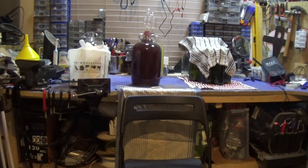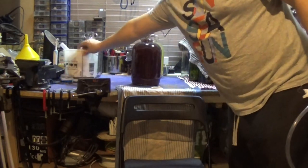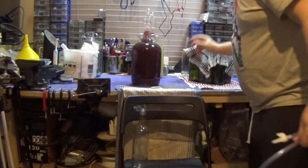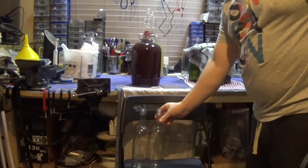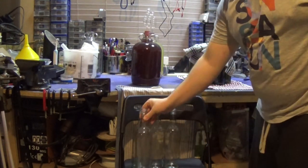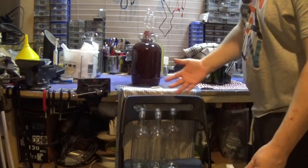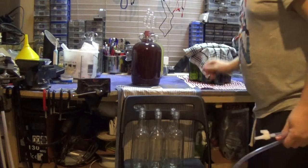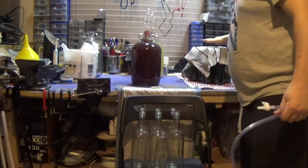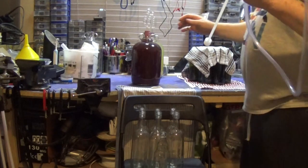Today we're actually going to siphon off the wine. It's actually been a lot longer than it should have been. I've had all these wine bottles sterilized and covered for a few days, so hopefully contaminants won't have got into them. This pack says it will take up to six bottles, so I'll put an extra bottle down just in case. Obviously we need a tester too. The rest of the bottles are for my pear cider.